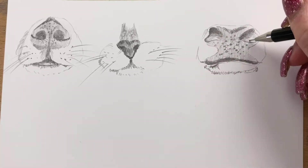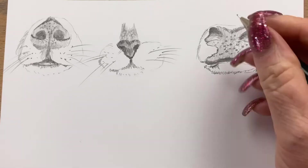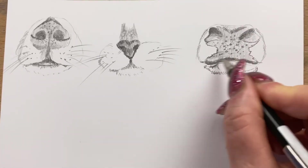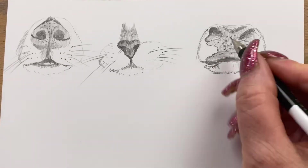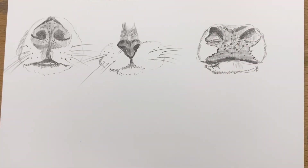All I could think of was a cow and how cute they are. He had a black muzzle so I've colored that in and I'm just doing some little details around the edge, popping a little bit of shadow in here and there.